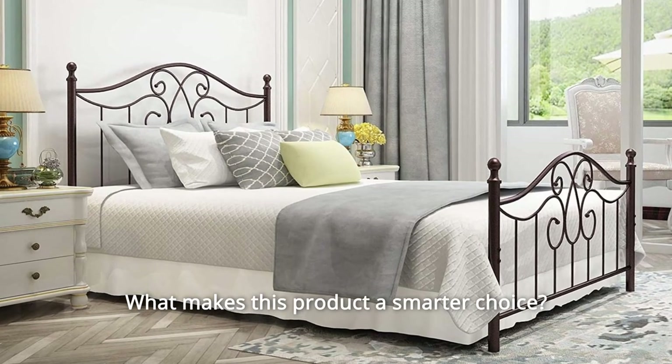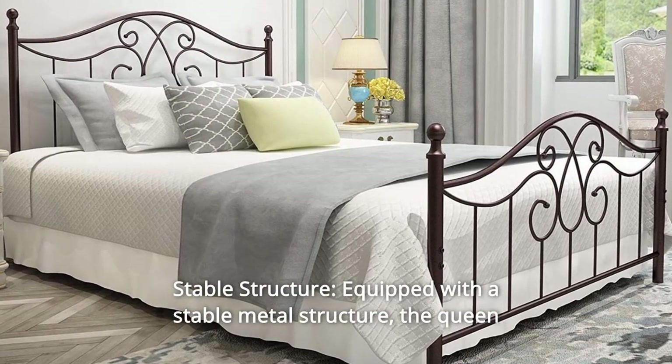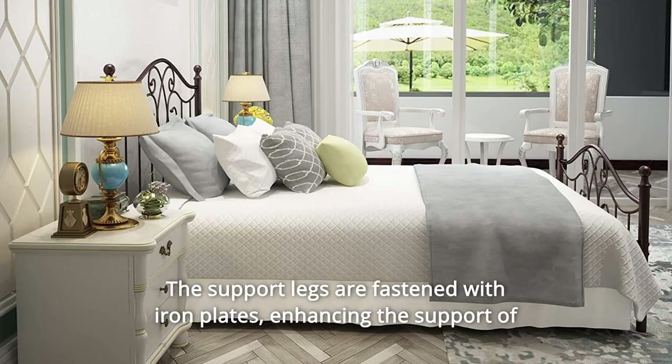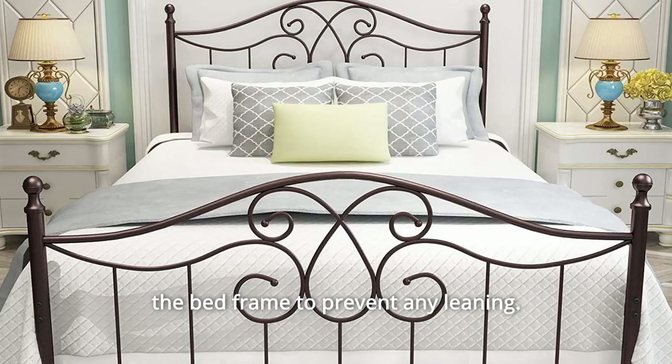What makes this product a smarter choice? Number 1: Stable Structure. Equipped with a stable metal structure, the queen bed frame is sturdy and unswerving. The support legs are fastened with iron plates, enhancing the support of the bed frame to prevent any leaning.